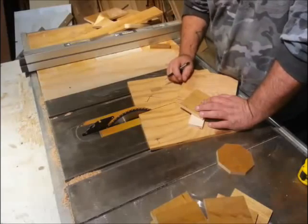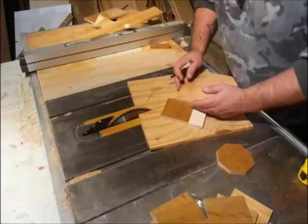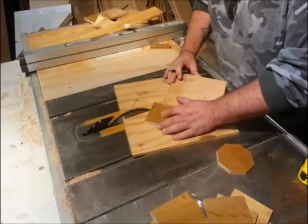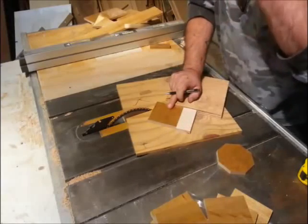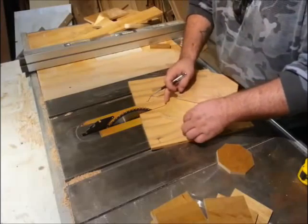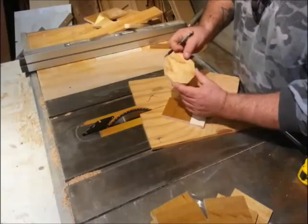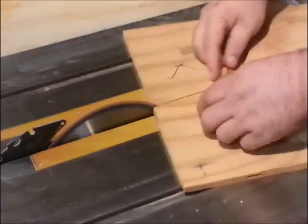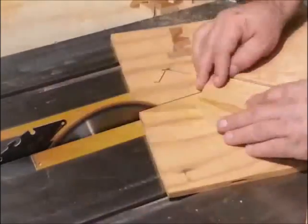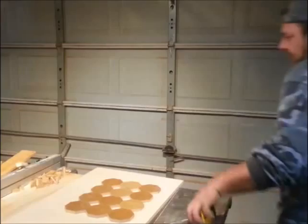I'll simply put my square in my miter sled, mark the one and three-sixteenths back from the edge, and then line that up perfectly with my saw. I hot-glued a stop in here, so now all I have to do is make that cut, rotate it 90 degrees, make the other cut, and just keep going — and that'll give me my perfect octagonal shape.